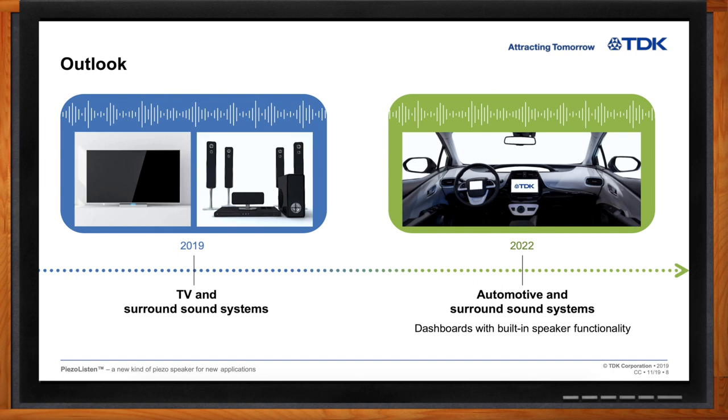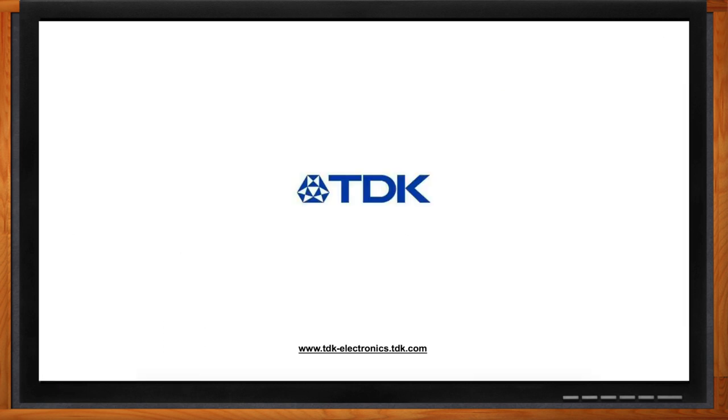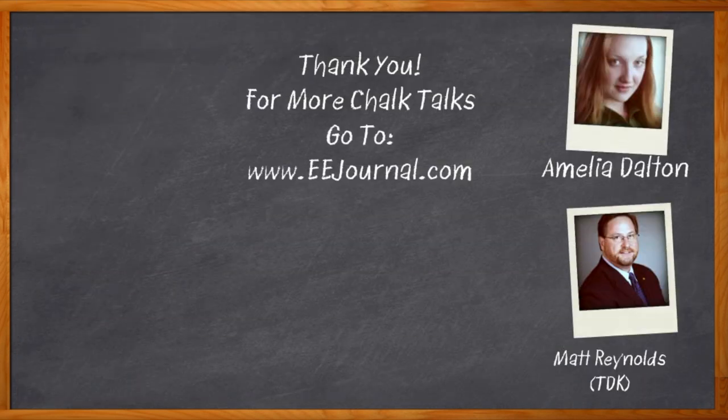Well Matt, this was super cool, but I think I've run out of time for today. Thank you so much for joining me. No problem, thanks for coming today. And before we go — don't forget to click that link. There you can find even more information about Piezo Listen from TDK. For Chalk Talk, I'm Amelia Dalton from eejournal.com. For more Chalk Talks, head on over to the Chalk Talk section of eejournal or over to youtube.com/eejournal.